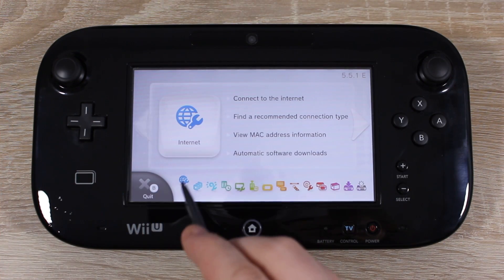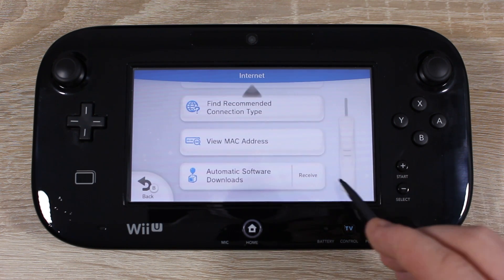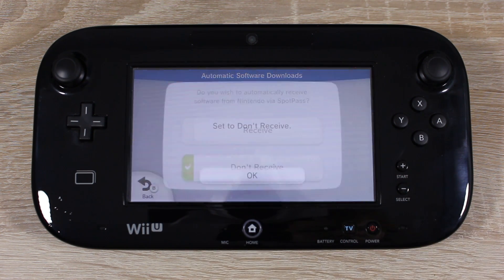Now scroll over to internet settings and set automatic software downloads to don't receive.